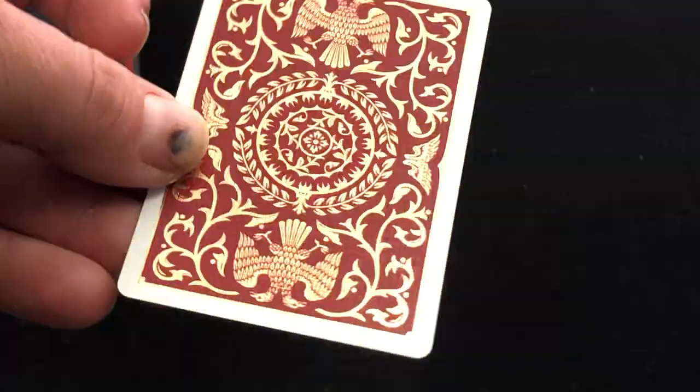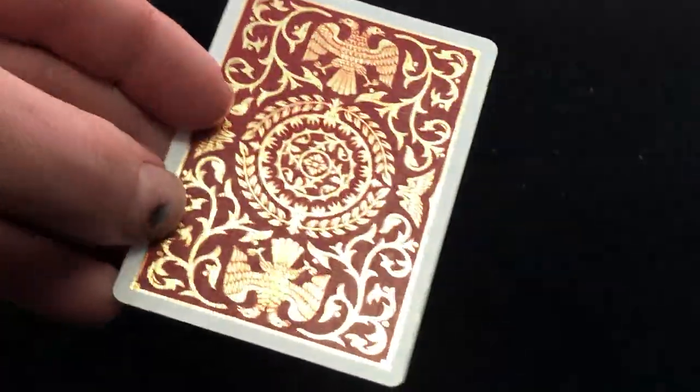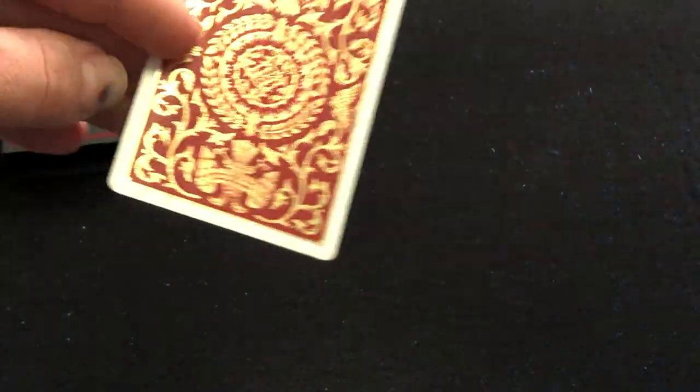Cards are fairly standard. You do get a blank card. The backs have shiny gold foil on red — it's nice. Maybe silver would have looked a little better on red, but it's not bad. It's very nice, I do like it.